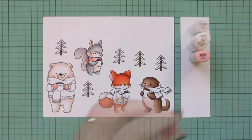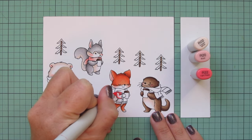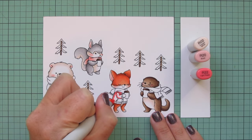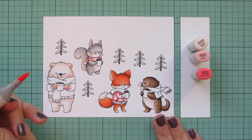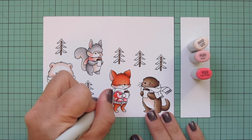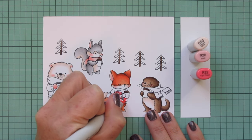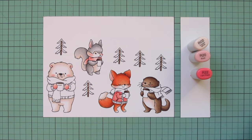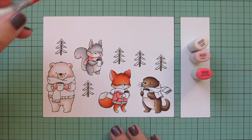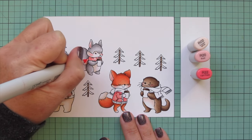I'm continuing with these shades to color in the mittens on the polar bear and the scarf on the squirrel — starting with R20, blending out with R00, then using R000 for the highlight. I'll leave the squirrel's scarf to dry so I can add a design later. Then I'm taking away the R000 and adding in R22 to do the fox's sweater, laying in shadows on the back side and underside of the sleeve, blending out with R20 and a little R00. The squirrel's scarf has dried enough to add little polka dots with the R22.